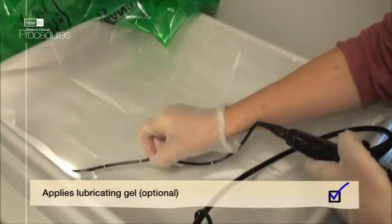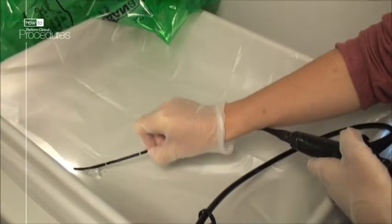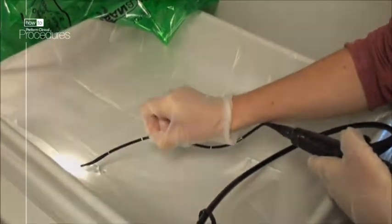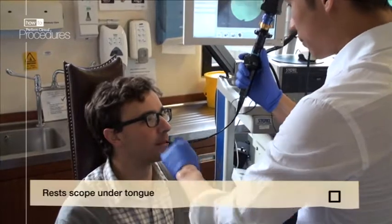If you wish, apply some lubricating gel to the end of the scope. Many practitioners prefer using the patient's own saliva as a natural lubricant, which is also an excellent anti-mist solution. Rest the tip of the scope below the tongue for 5 to 10 seconds, which also acts to warm the tip.